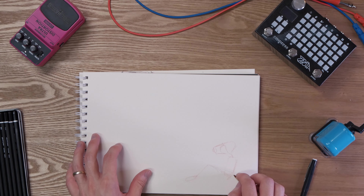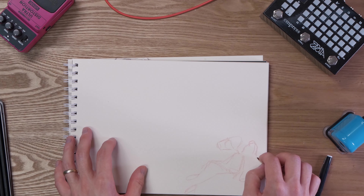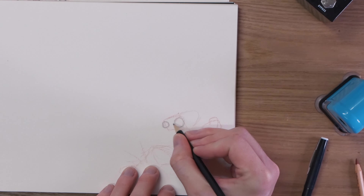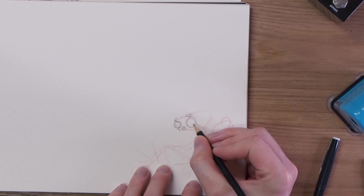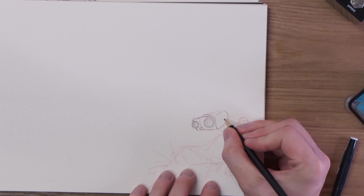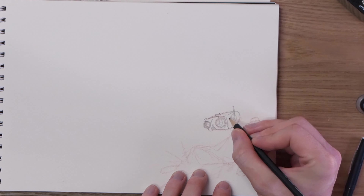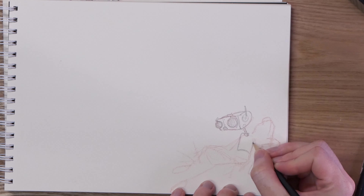Hey friends, it's Risket and welcome to another Sketch with Risket episode. I decided to make one of these because the current art project I'm working on is taking a lot longer than I anticipated. Life has been a little bit crazy lately and I've been struggling to find time to make new artwork and videos, so I figured I'd just sit down for an hour and sketch whatever popped into my head.